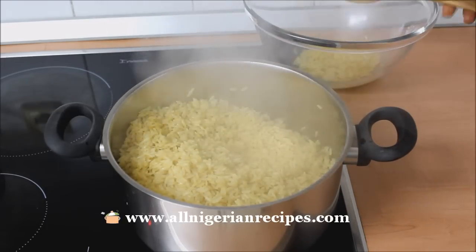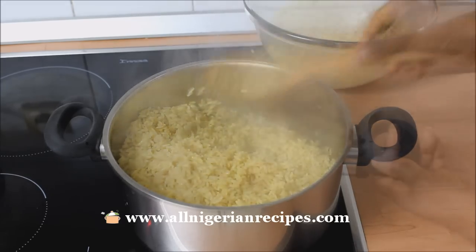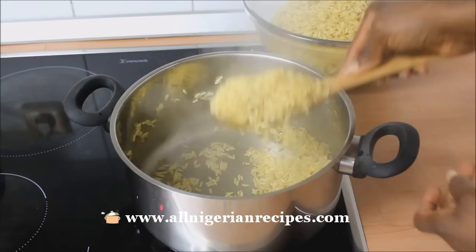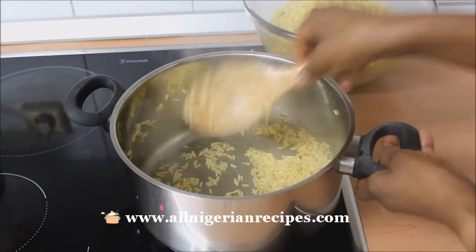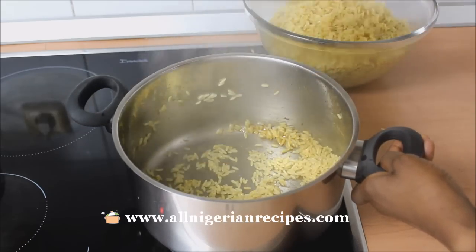If you leave it in the same hot pot, the rice will become too soft and stick together. You can see that I followed my science of cooking warm pot Nigerian rice recipes — that's why there is no single burnt rice.